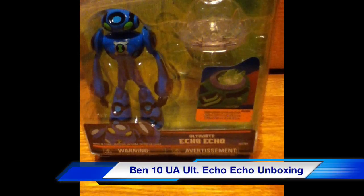Hello guys, LilGaxi2000 here, and today I went to my local Toys R Us and I picked up, as you can see, Ultimate Echo Echo. He was the last one at my store, if any of you guys were interested in hearing that. So I'm here to do an unboxing and a review of him.